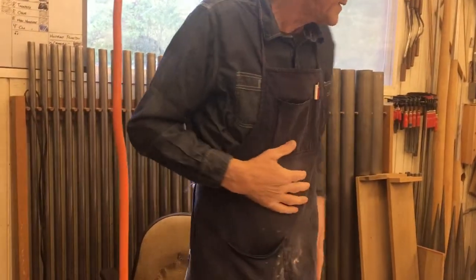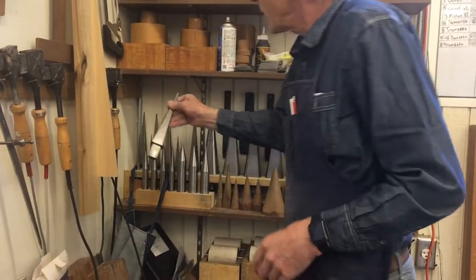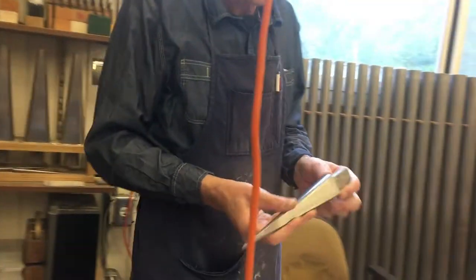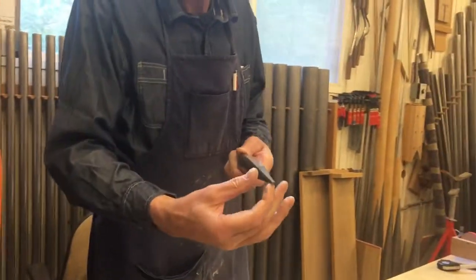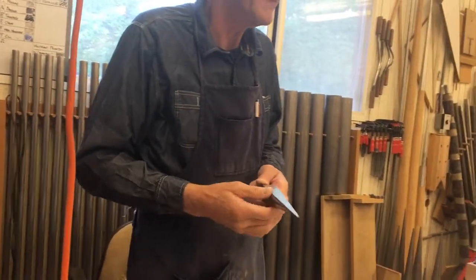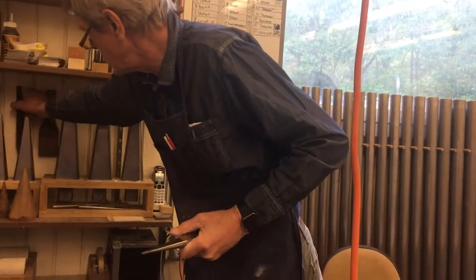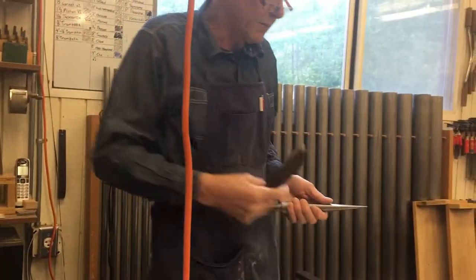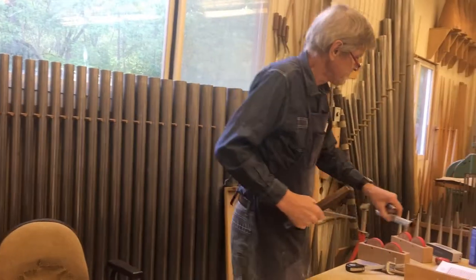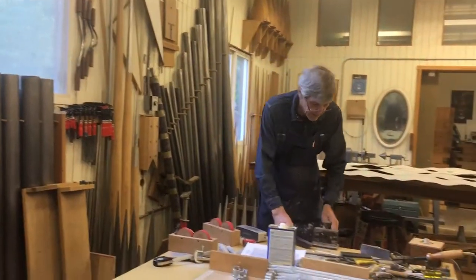That is made, and that is usually a quarter of the circumference. We have this tool that wherever you are, it's always a quarter in here. Did you forge all your own mandrels? We made most of them. We made a lot of tools over the years.